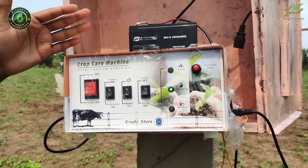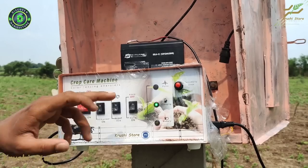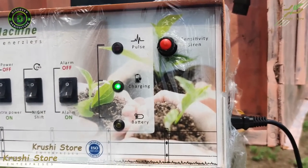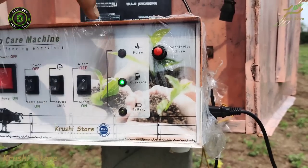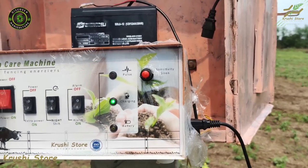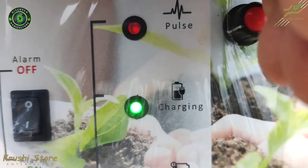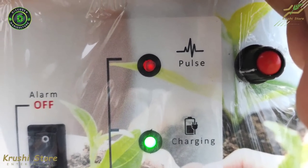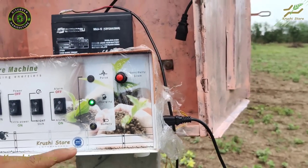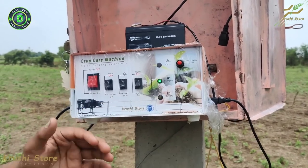Now we have connected the machine with the solar panel and the battery, and we know the functions of the switches. Let's talk about the LEDs. The battery LED is on right now because the machine is charging via the solar panel. The pulsating LED will turn on when we switch the machine on. The battery low indicator LED will only turn on when the battery is very low.